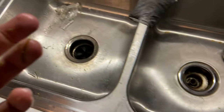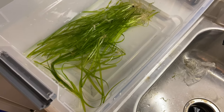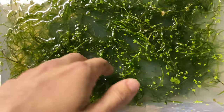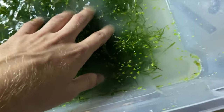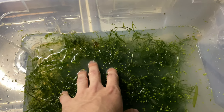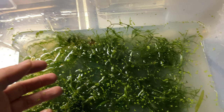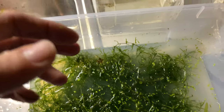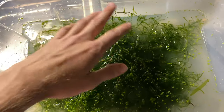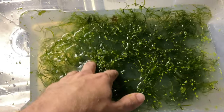Some people say to let your plants sit in dechlorinated water for a set amount of time — I don't do that, nobody has time for that. So: alum, let it sit overnight, and wash. You can find alum at Walmart, Target, Hy-Vee, Safeway, Fred Meyer, wherever you're from. That's a quick video on how to get pests out of your new aquarium plants.